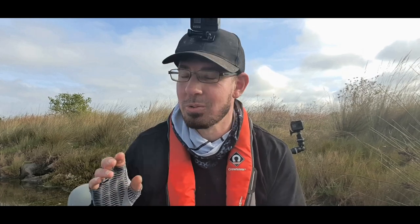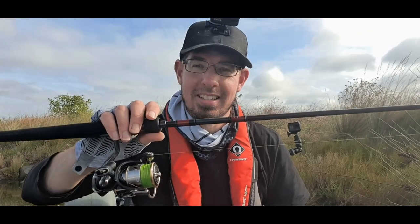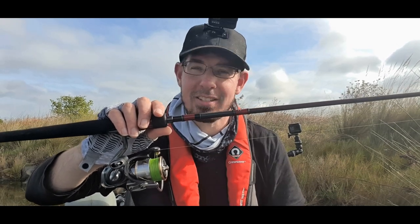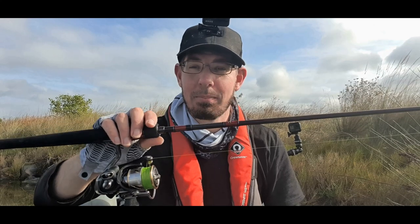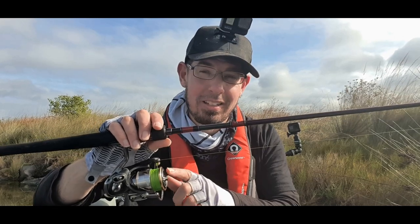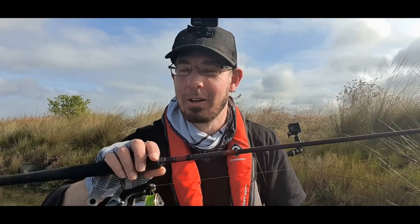We've just hit the water, so let me take a minute to run you through the setup I'm running with. When I'm bream fishing in estuaries like this, I'll typically take two or three outfits with me — one specifically designed for soft plastics, one for hard body lures and cranks, and another for surface lures. For my soft plastic rod, this is a Daiwa Infeet EX paired with a Daiwa Luvius 2000. It's an awesome setup for ultralight fishing — that rod only weighs just over 90 grams and the reel itself only weighs over 150 grams.